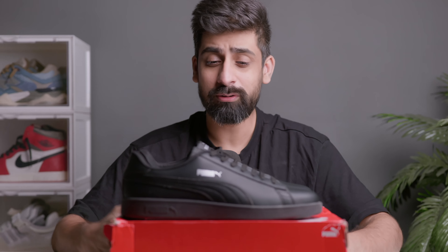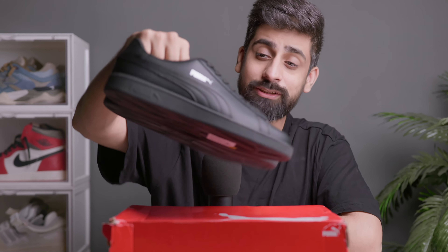You can see it looks very good on foot. One thing I like about this, as I mentioned, is the matte finish — it feels very good.